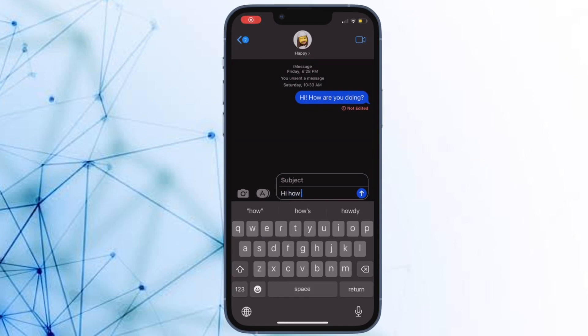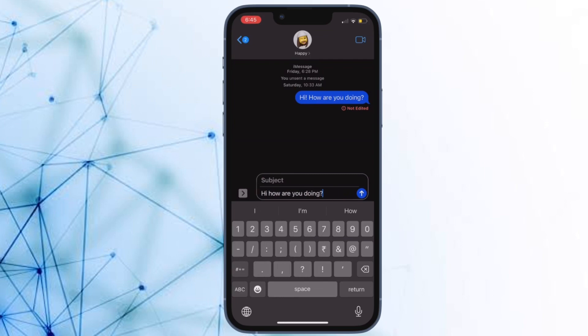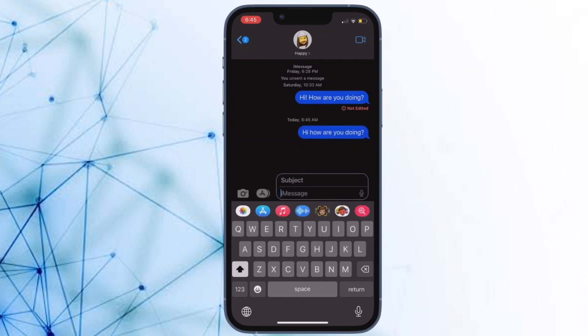Hi friends, what's up, this is our key phone 360 reader.